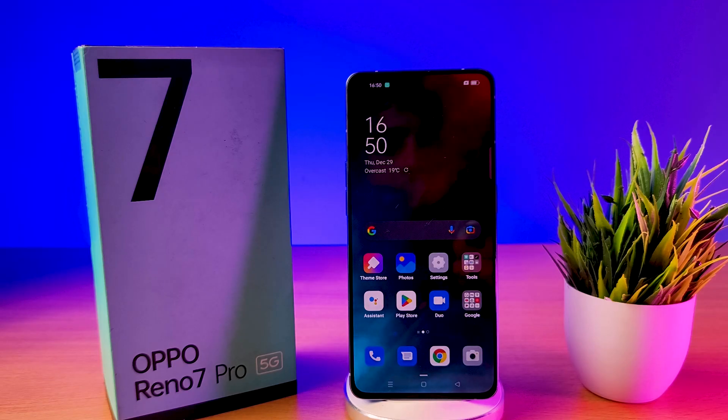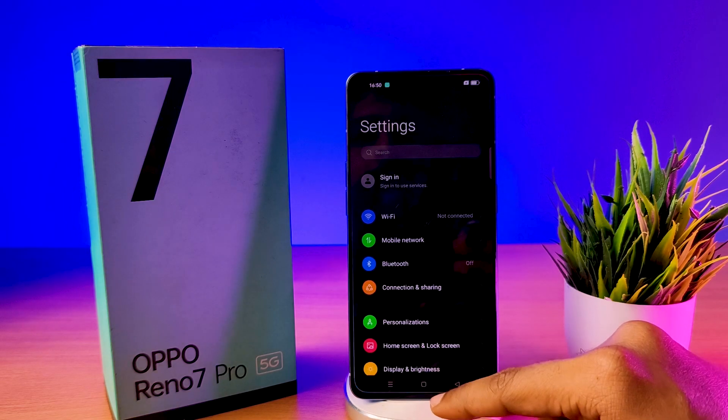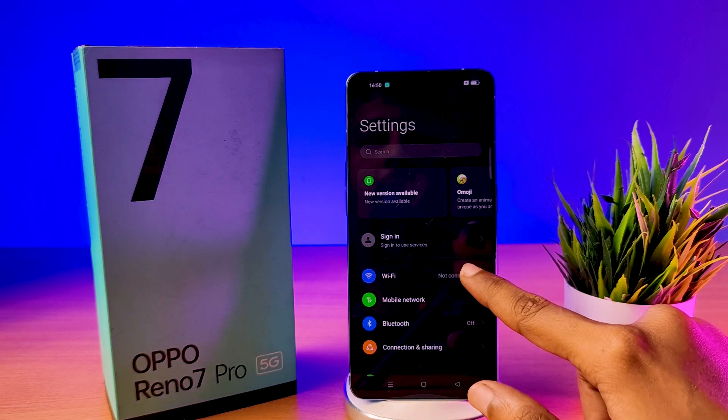Now let's see how to connect Wi-Fi in Oppo Reno7 Pro. To do this, first open settings, now click on Wi-Fi.